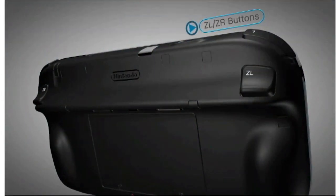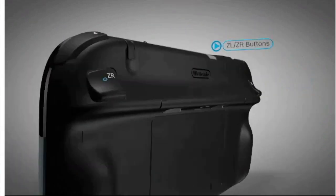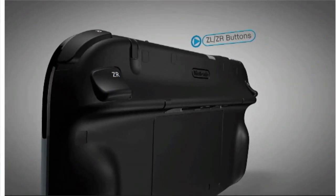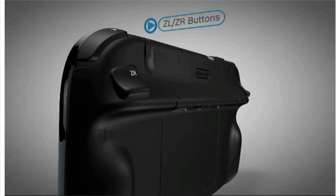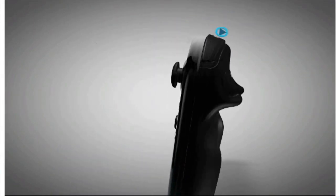On the back side of the controller are trigger-like ZL and ZR buttons. They sit comfortably under the index fingers when holding the gamepad, acting as de facto triggers in many shooting games.